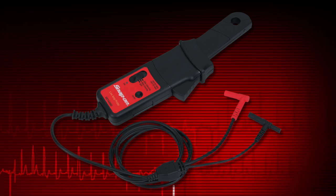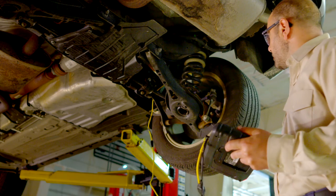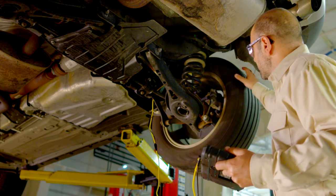The Precision Low Amp Probe is useful for finding faulty injectors, pumps, and relays. Contact your Snap-on representative to learn more about purchasing this option.